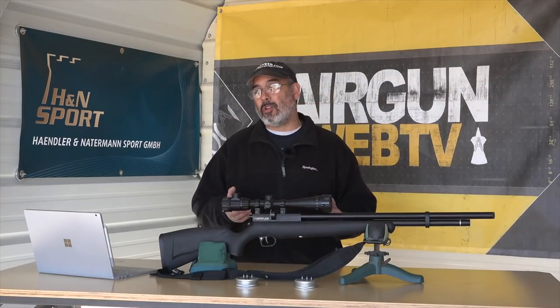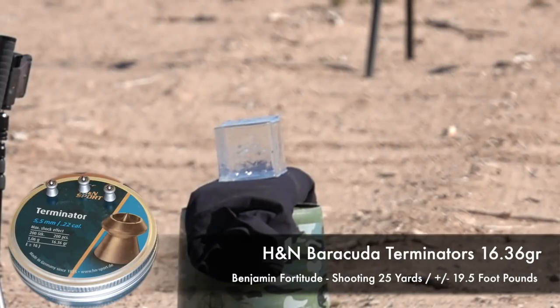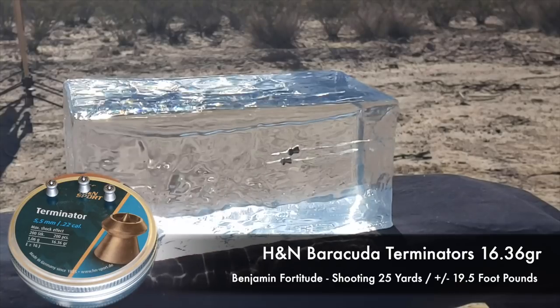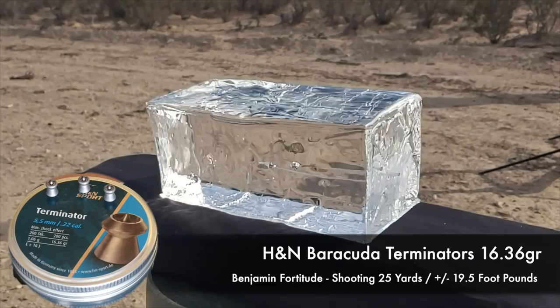When we switch over to the Terminators, they're a little lighter — they're 16 and a bit. But when they hit the gel, it's a different kind of impact. It definitely smacks hard. The Terminators have this flat head with a tiny little point in it. It's all lead, and they just have a very interesting impact on small game.